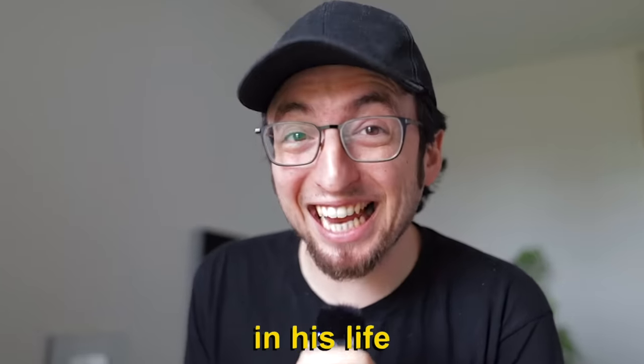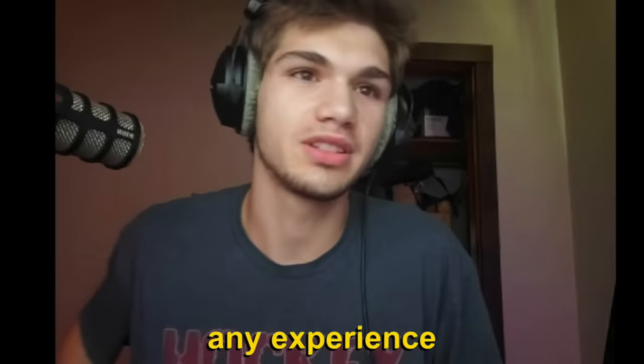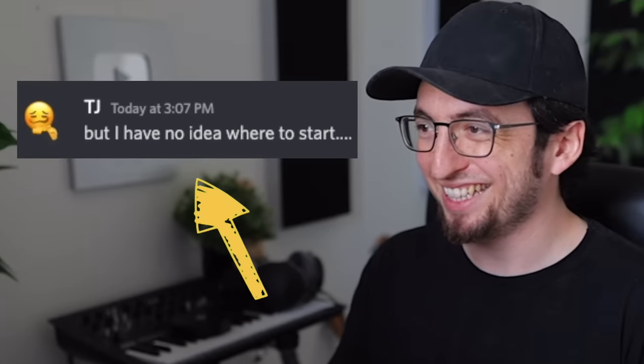This is TJ. He's 17 years old and he's never made a beat in his life. So you've never actually made music before? No, I've never had any experience whatsoever with it. We chatted on Discord for a bit and he told me he has been wanting to get into music production for a while but has no idea where to start.